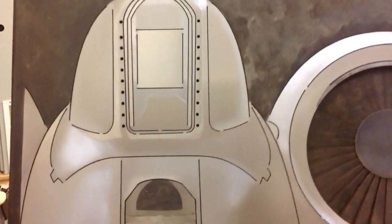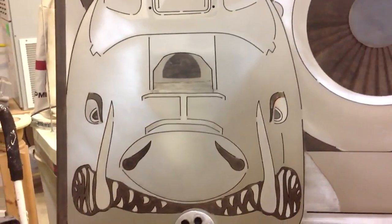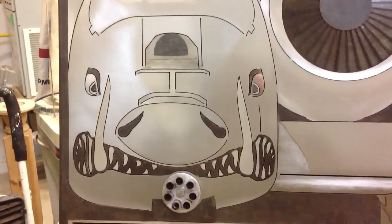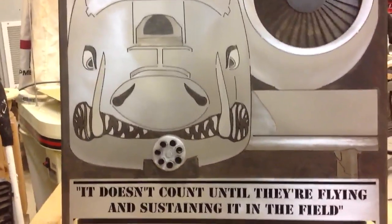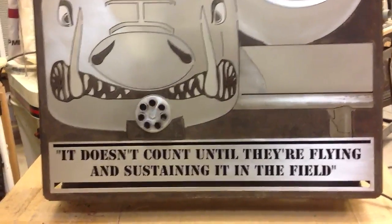When you look at the lines here, all these were cut out of our water cutter, which is just a two-axis plotter that uses a 60,000 PSI water stream to cut. It makes a very nice cut and can cut through literally anything.